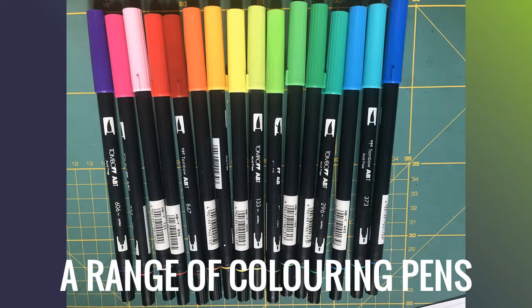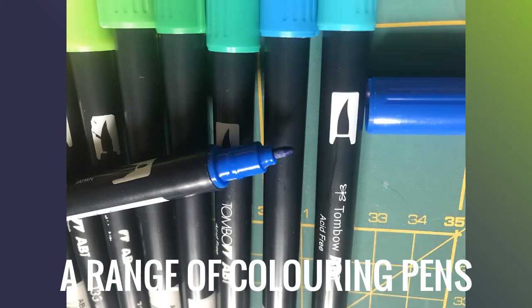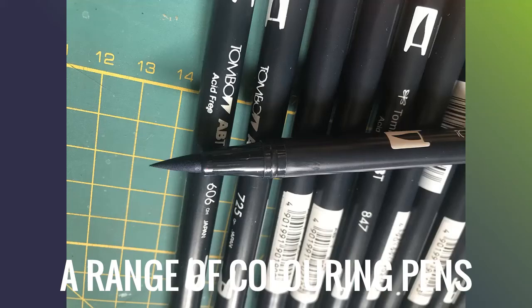You'll also need a range of colouring pens. These are Tombow Dual pens, as they have two points as the name implies. The brush end is great for blending and painting, and the fine point end is for outlines.